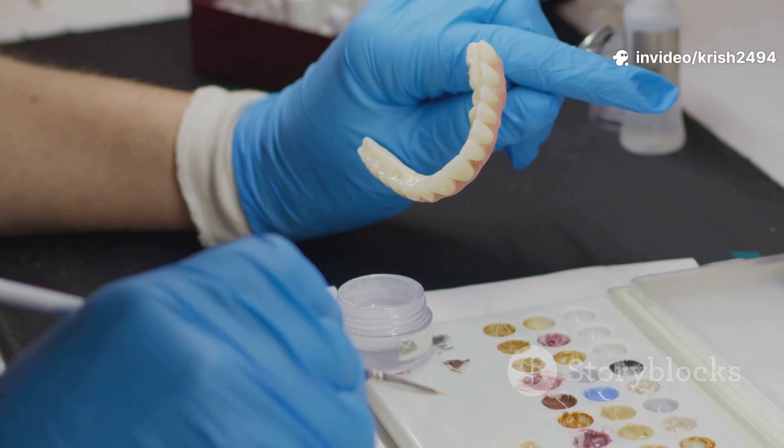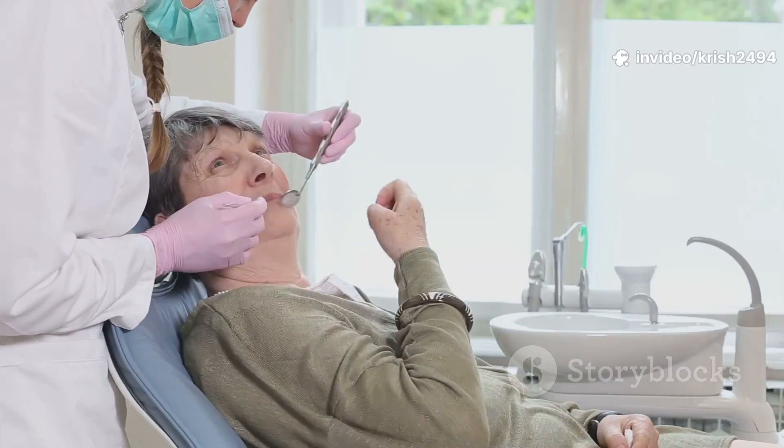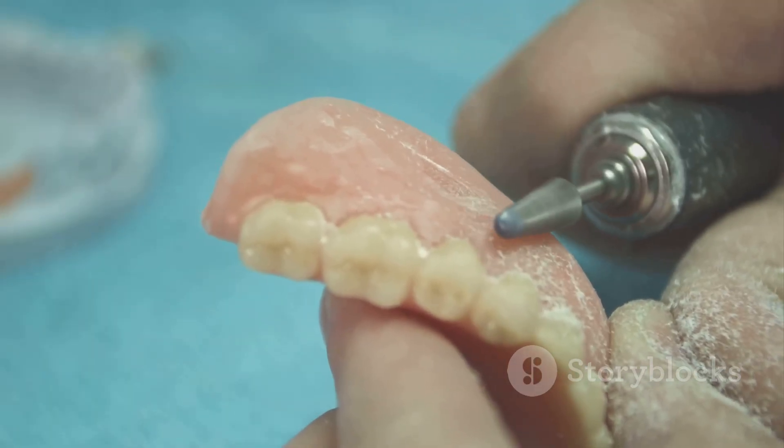At the try-in appointment, you get to test drive your new smile. The dentist pops the wax trial dentures in your mouth, checks your smile, speech, and bite, and makes tweaks until everything looks and feels right.